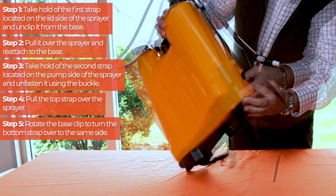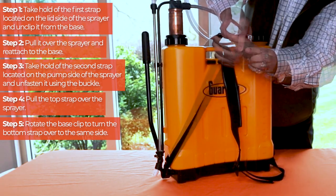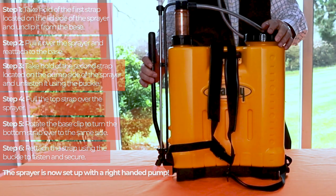Rotate the base clip to turn the bottom strap over to that same side. Now that both halves of the strap are on the same side, reattach them using the buckle to fasten and secure. The sprayer is now set up with a right-handed pump.